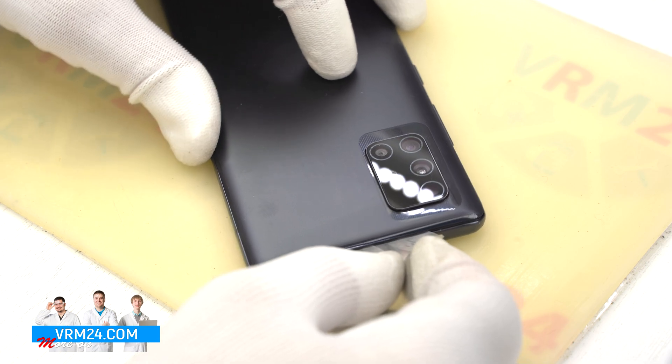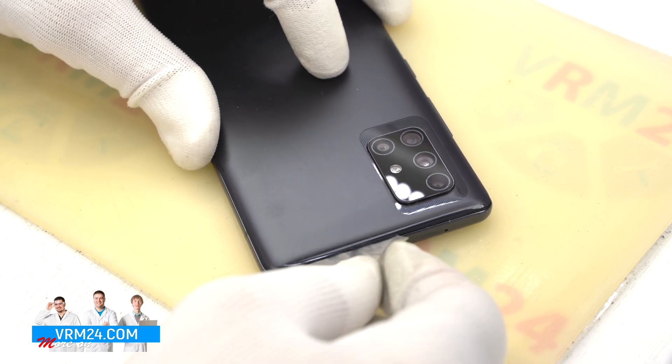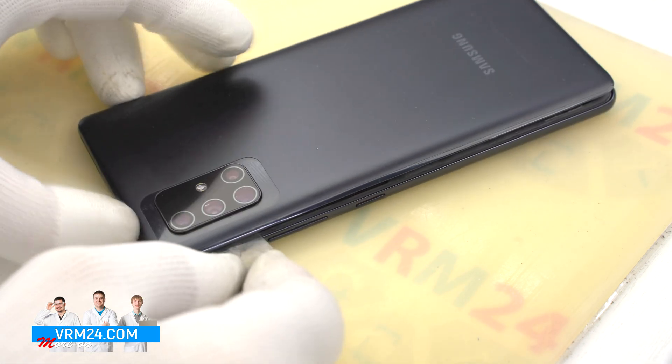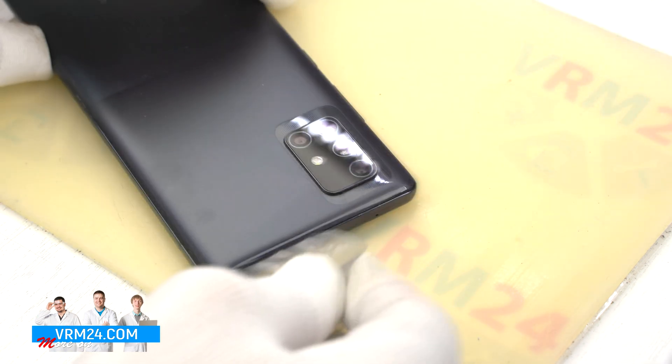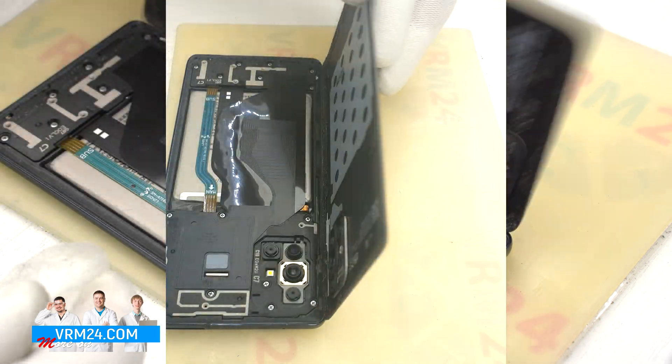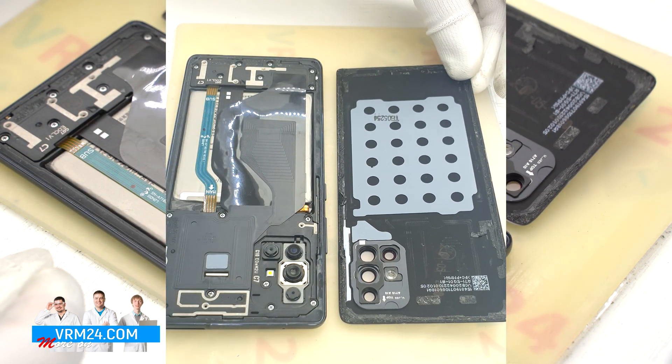We always need to be careful around the side buttons, because in this area there may be a cable and it can be damaged. And we open the back cover. Only the gasket is presented on the cover.